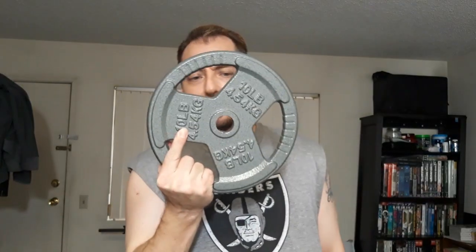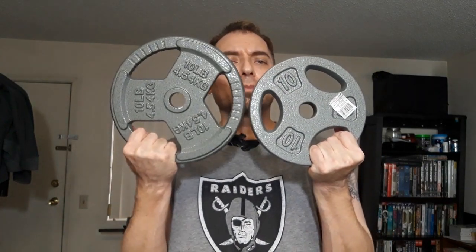What's up everybody, time for a new video. Today I'm stoked because I just picked up two new weight plates — two 10-pounders. These are my old 10-pounders, and as you can see there's quite a difference in size. I really like the way these new ones feel and look; they're easier to wield around.